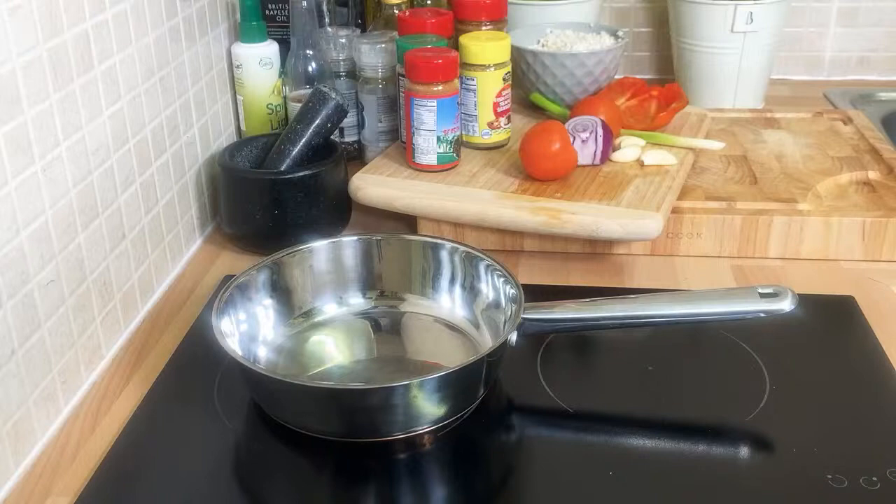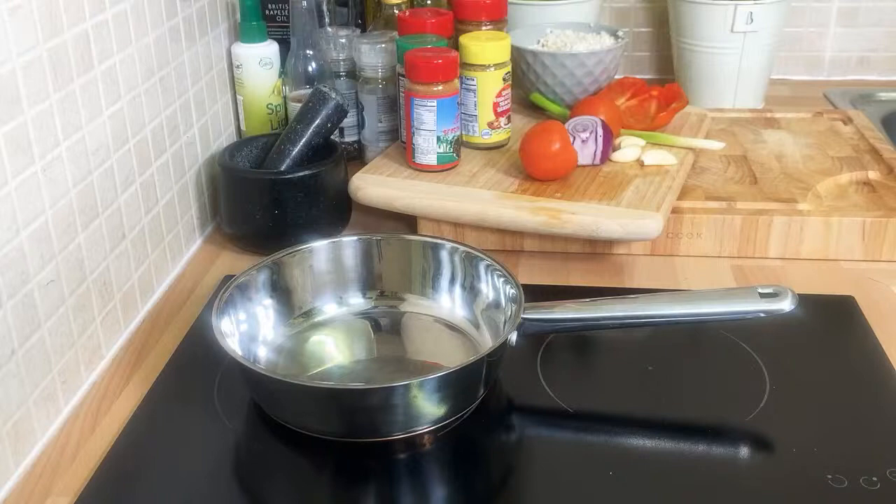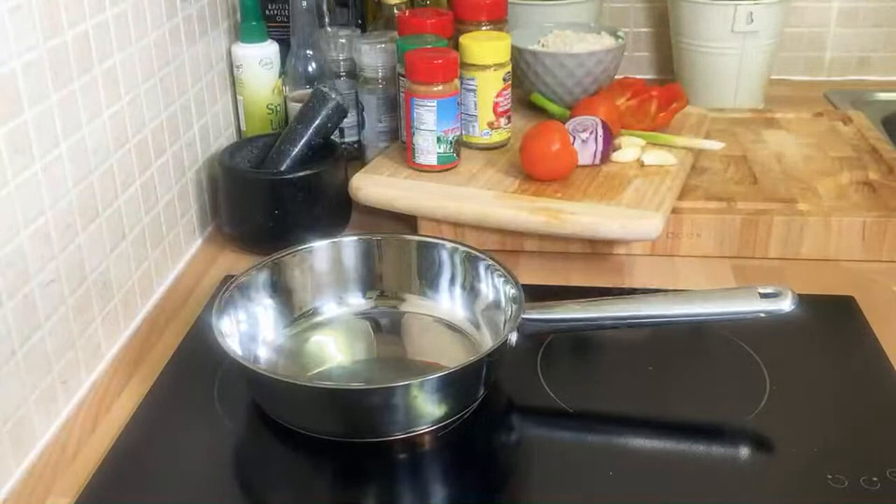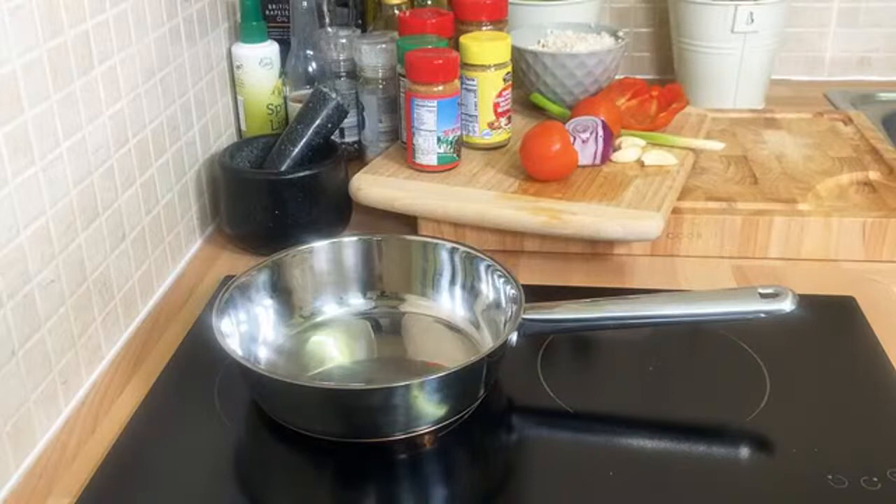I've never done a recipe like this before on my YouTube channel. I did a video earlier on sea bass fish, but I decided to show you how you can do this recipe at home as well.